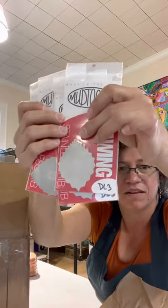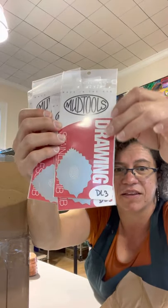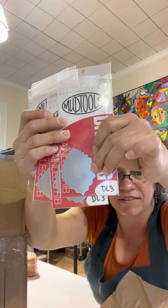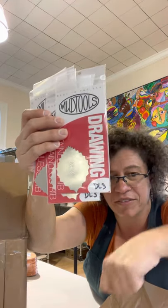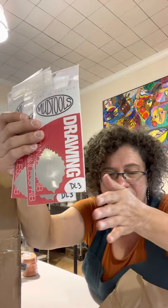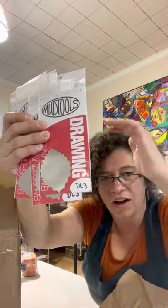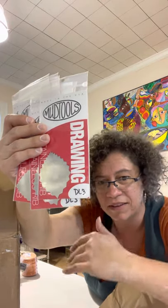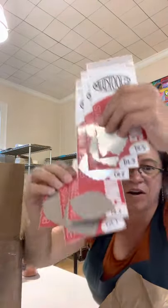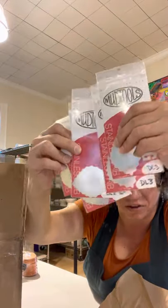I've got a bunch of little profile ribs for drawing on the edges of pots and giving texture to pots. These are great for doing texture on the outside of a thrown piece and then stretching it from the inside — you can stretch that out on hand-built pieces to give yourself extra texture. I got a couple of different profiles — longer, more open ones and tighter curves.